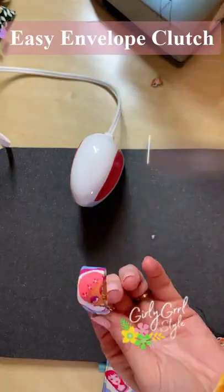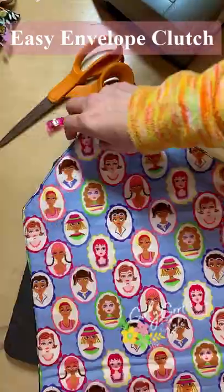I created some optional loops to add a strap if I wanted to. But this is optional — you do not have to do this.